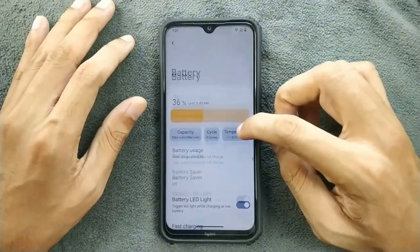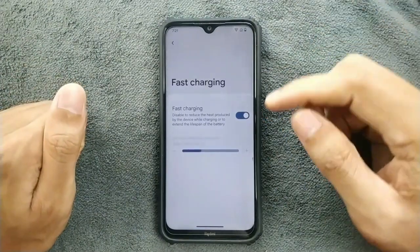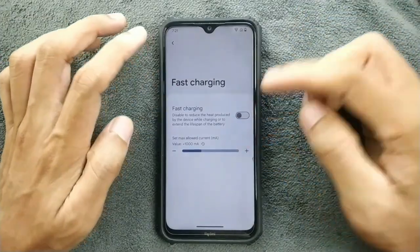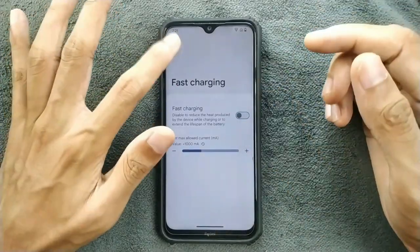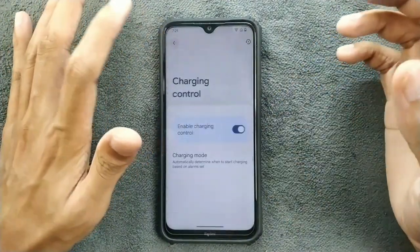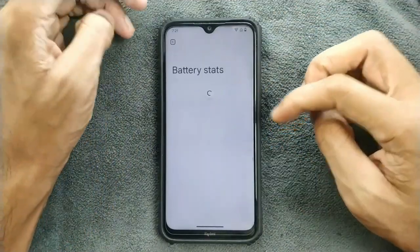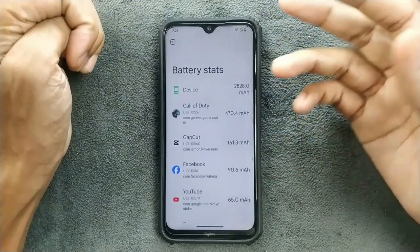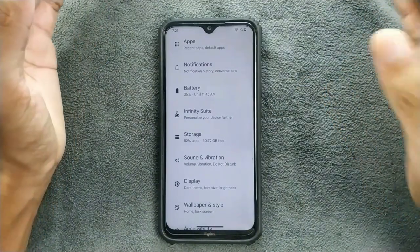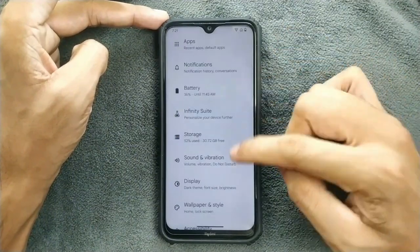In the battery section you can see capacity, cycle count, and temperature. You can enable or disable fast charging and control the charging ampere. There's also a charging schedule option, similar to what Evolution X offers. Battery backup is pretty good, and storage after installing some apps is still 32GB available, which is quite decent.